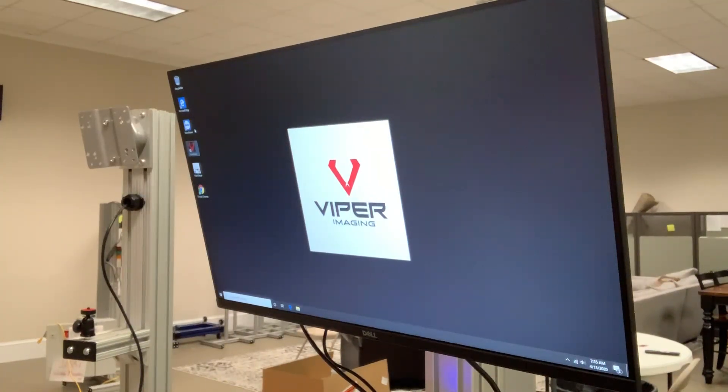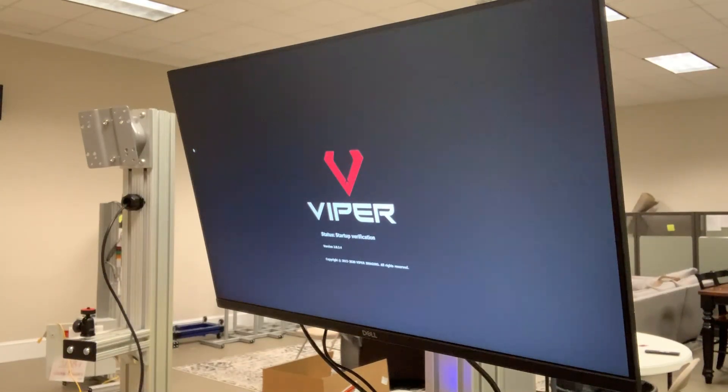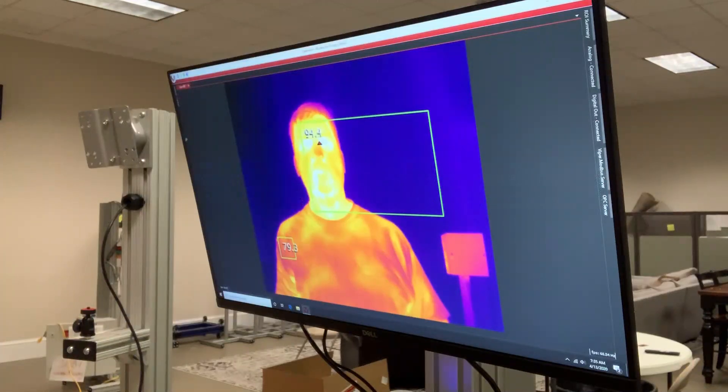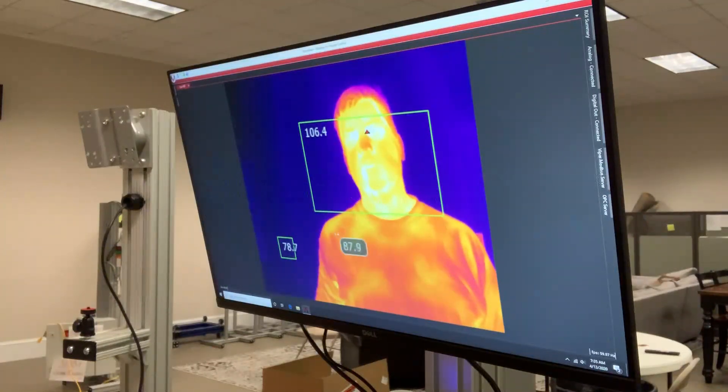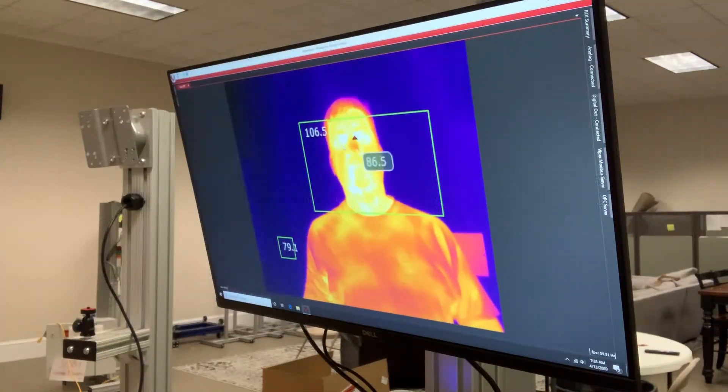Let me show you how to set everything up when it comes out of the box. You turn on the computer, which is on the back of the monitor itself, and double-click the ViperVision icon. It'll come up into a preset configuration that we've put in there for you, which should take care of everything straight out of the box. If you have an optional light tower and alarm, it will go off immediately when you first start — sorry about that. The first thing you'll notice is that you can move your mouse anywhere on the screen and it'll tell you the temperature. Obviously, I'm not 106 degrees — we wanted to show you that on purpose.